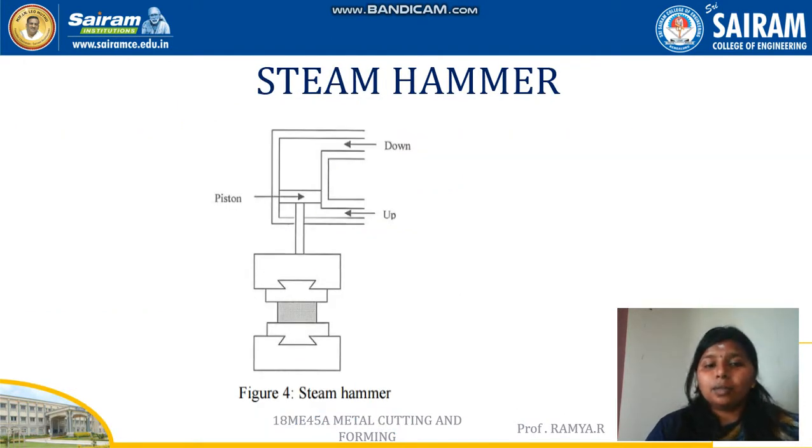The steam hammer is a type of power drop hammer in which there is a piston-cylinder arrangement. Compressed air or steam is passed through a vent, and when the pressure builds, the piston moves downward and the ram attached with the upper die strikes the workpiece.